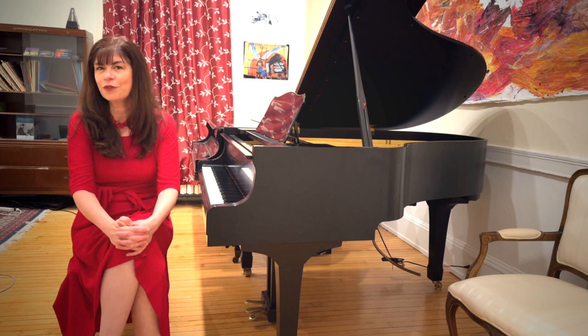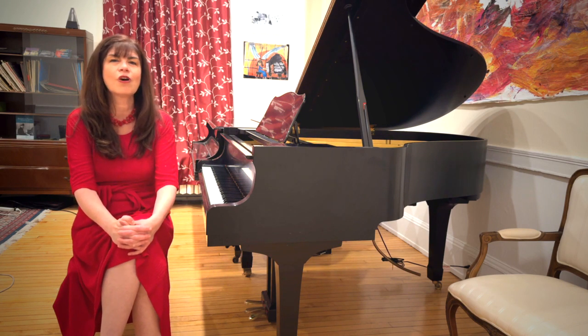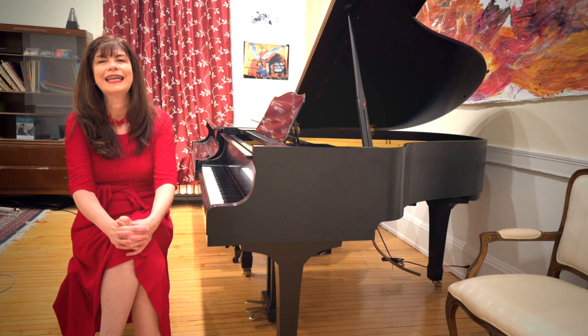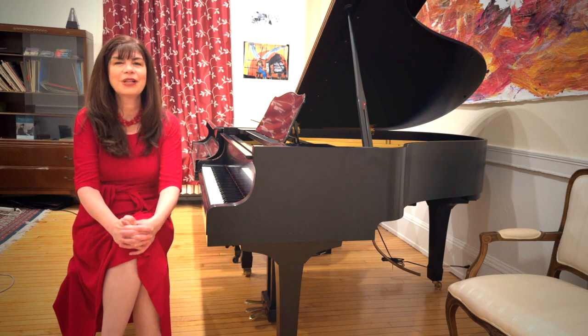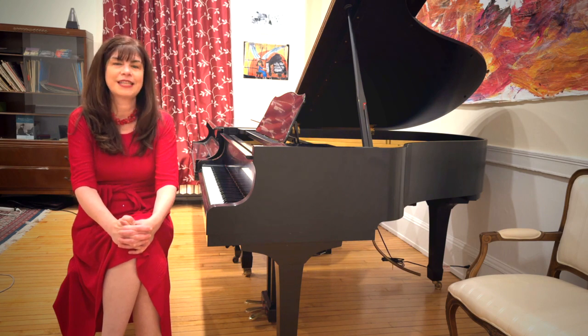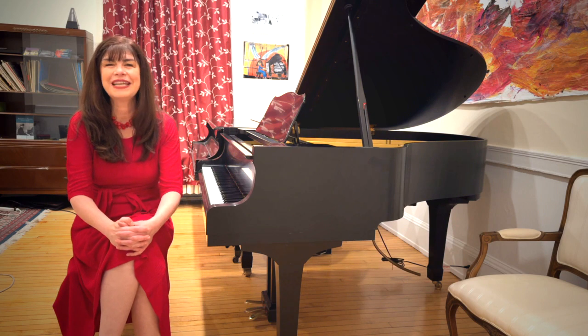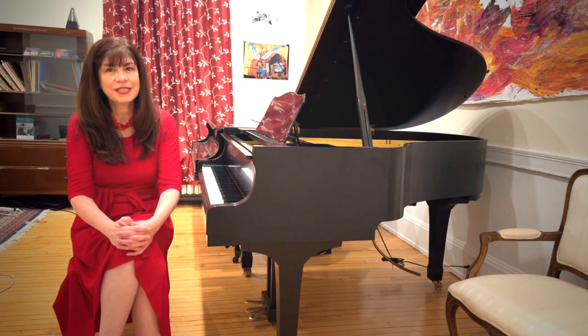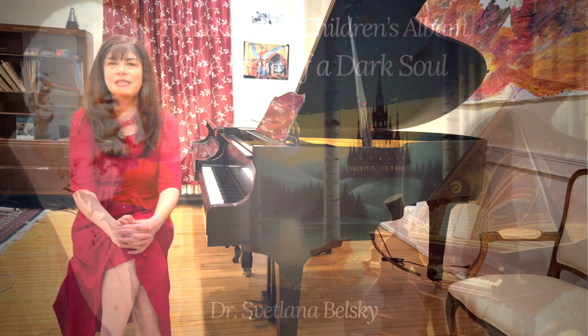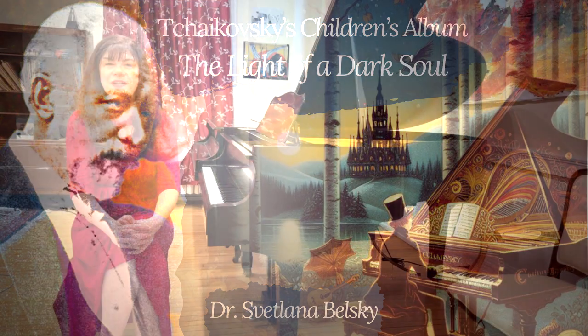Each of the 24 little gems inspires an interpretation that is expressive, but also has very finely drawn characters and moods. In this series of videos, I will consider each of the little pieces in turn and discuss their technical and interpretive problems and offer solutions. If you are interested in the fascinating but difficult history of the writing of the Children's Album, please watch my video entitled Tchaikovsky's Children's Album: The Light of a Dark Soul.